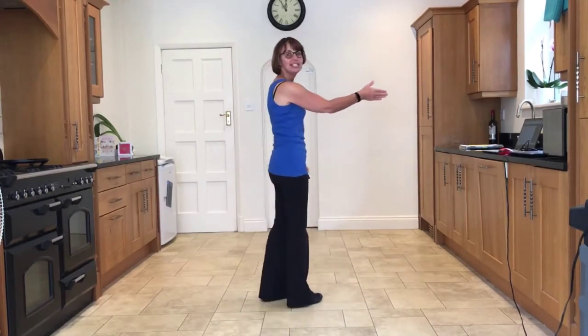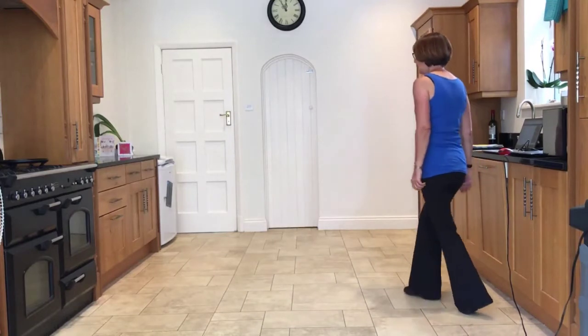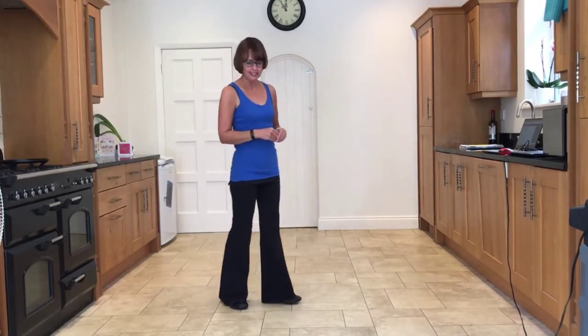I'm going to start with a chassé, back rock, to the right. Stepping side, close, side, back, rock. Then to the left: side, close, side, back, rock. So that's your first section.